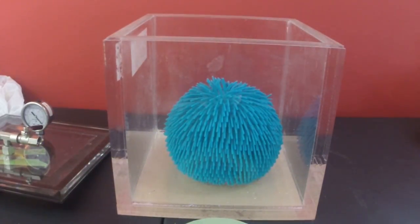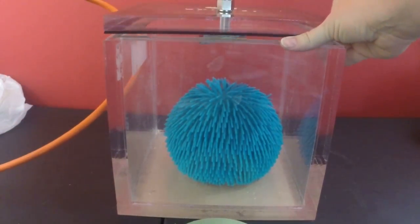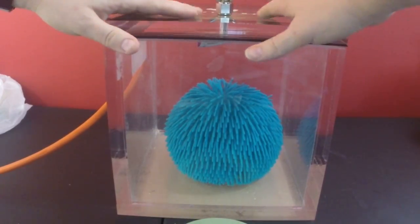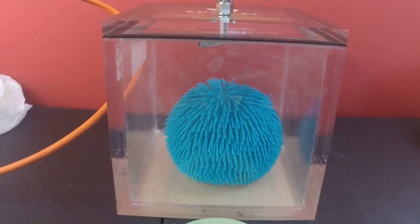We don't expect this to explode — it just gets really big. It's pretty elastic, and for this experiment we've actually taped the block onto our valve so it doesn't get too big and actually block our airflow. So we're all set to go, and let's see what happens.